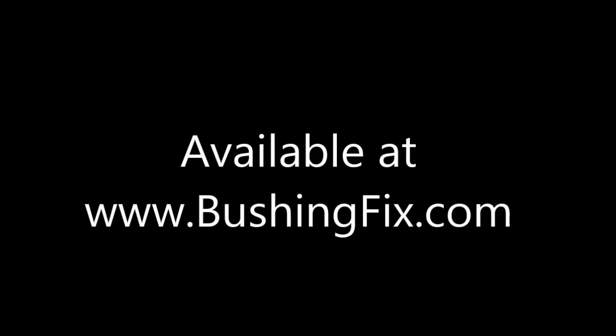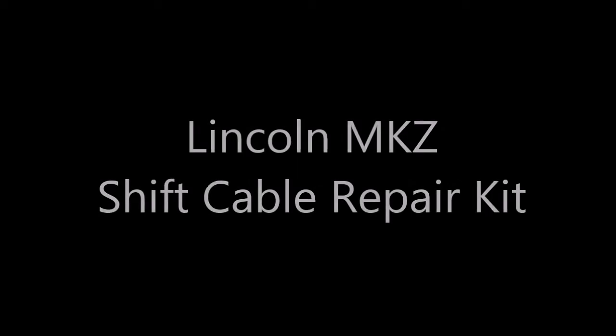This is a bushingfix.com installation video, talking about the Ford cube, or block, as it's called.